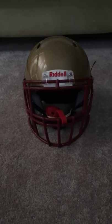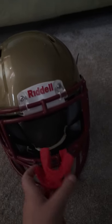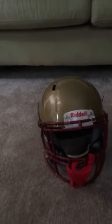Welcome back to another video. Today, in this video, I am going to be reviewing my Riddell helmet — everything from the chin strap, the face mask, the mouth guard, and the actual helmet itself. I hope you guys enjoyed this video, and sorry I haven't posted in a while. I've been busy with football and a lot of other stuff like school.